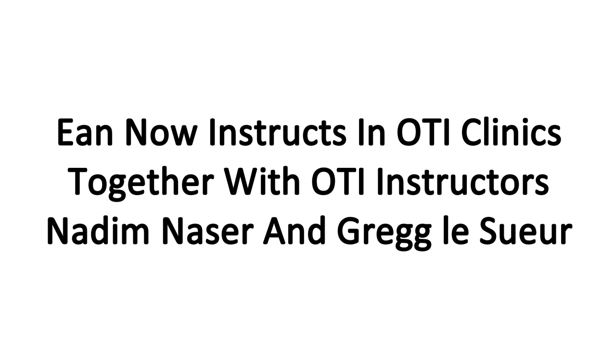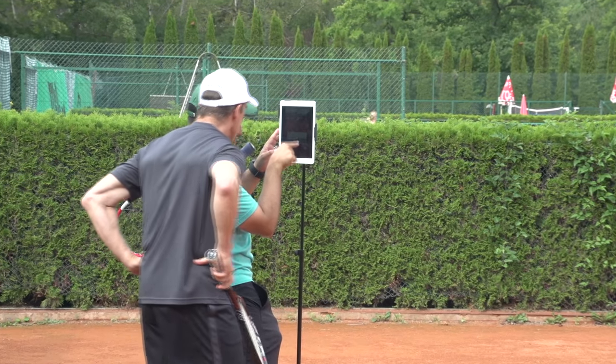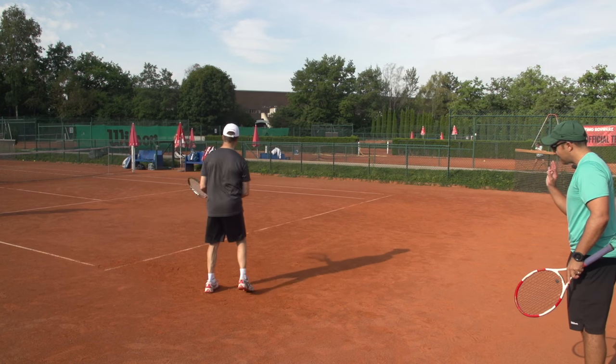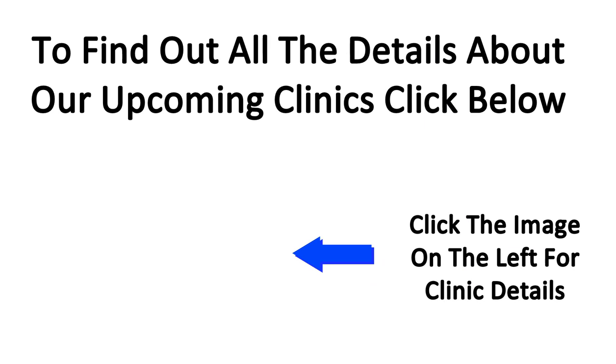Ian now instructs in OTI clinics together with OTI instructors Nadeem Nasser and Greg Lusser. In OTI clinics you get state-of-the-art instruction with constant video feedback throughout the lessons, and the instructors are standing right next to you instead of on the other side of the net. To find out all the details on our upcoming clinics, simply click the image inside this video right now.